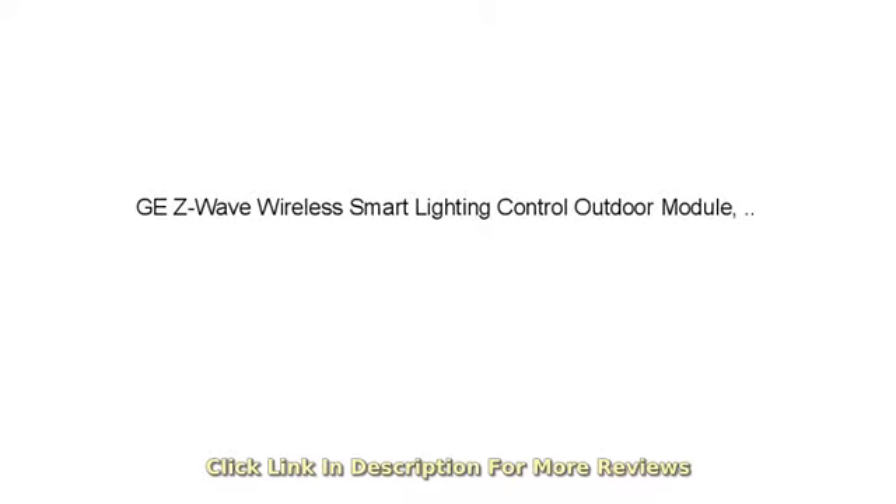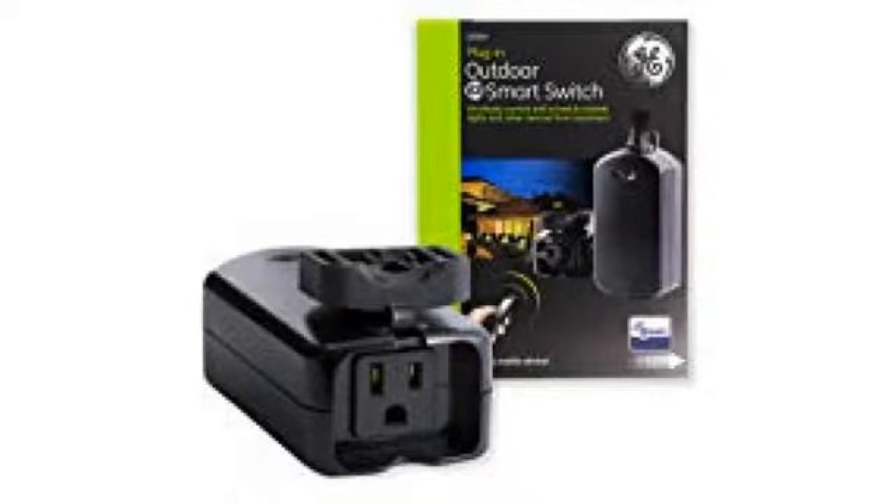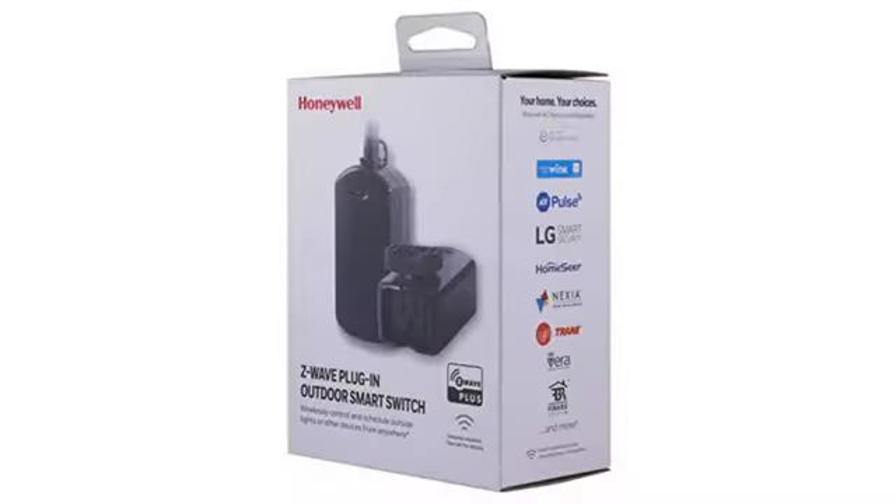I have a self-install security system, but one that is actively managed by a third-party company, like ADT. I purchased the lighting control as it connects with a number of systems, control panels, and third-party software that uses Z-Wave technology. My intent was to use this device to allow me to remotely control lights while we're away, to give the appearance that someone is home.